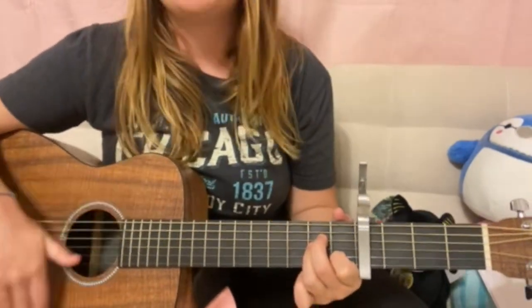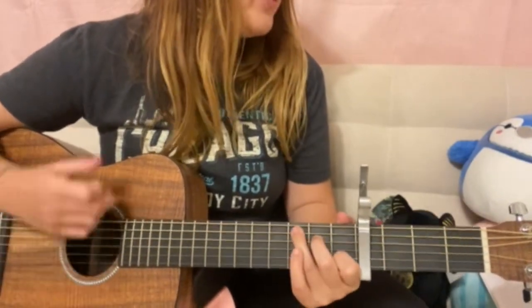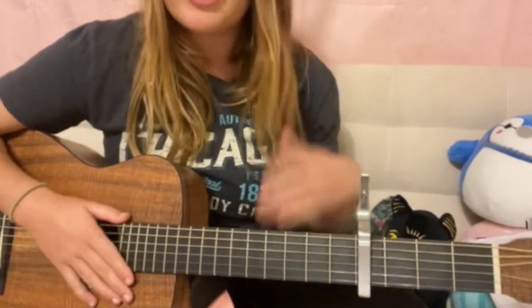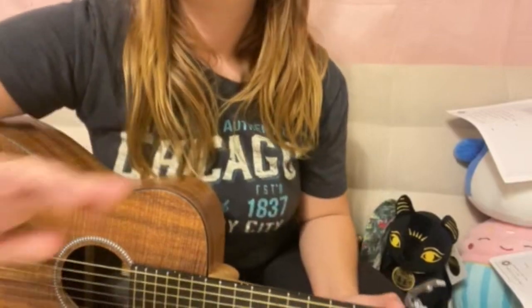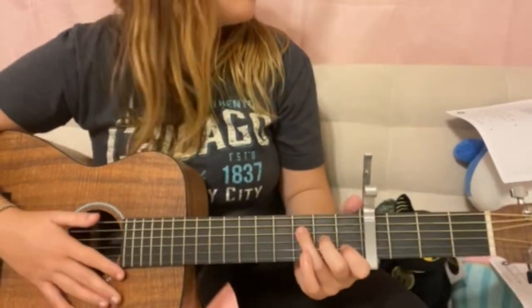Then you go into your second verse — 'Sometimes I feel like everybody is a sexy baby' — and it continues like that. So first we're starting with a slow walkthrough of the whole song.